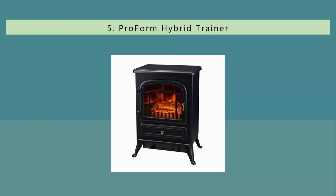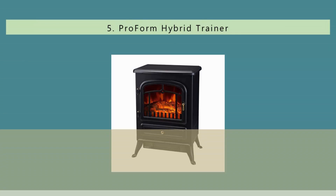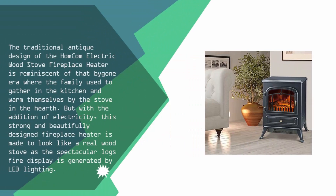Starting our list at number five, the traditional antique design of the Humcom electric wood stove fireplace heater is reminiscent of that bygone era where the family used to gather in the kitchen and warm themselves by the stove in the hearth. But with the addition of electricity, this strong and beautifully designed fireplace heater is made to look like a real wood stove.